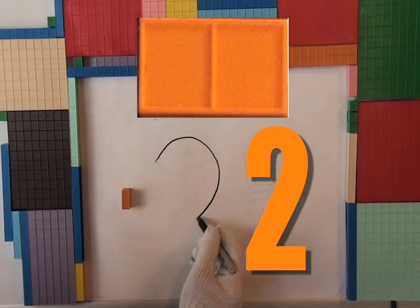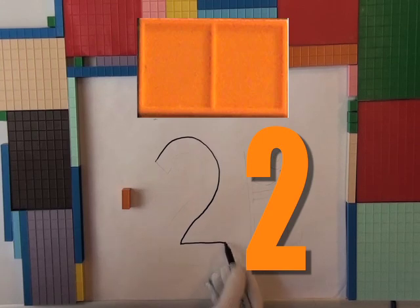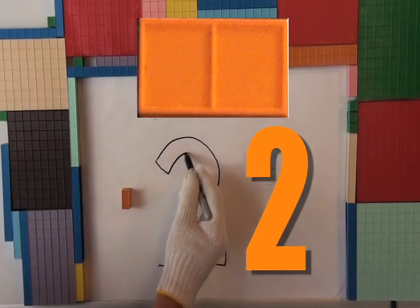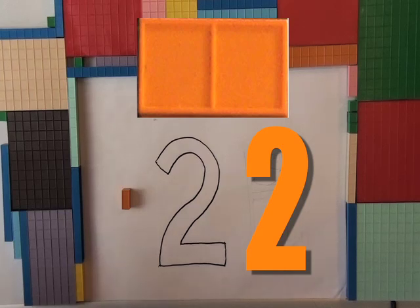Big circle. No, not quite — looks like a question mark. That's a two!